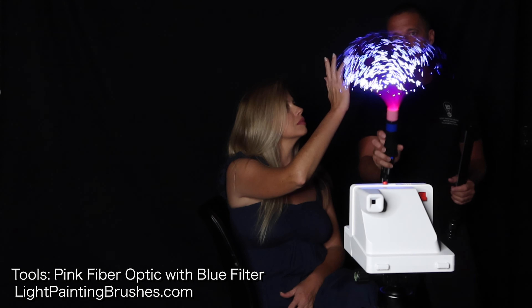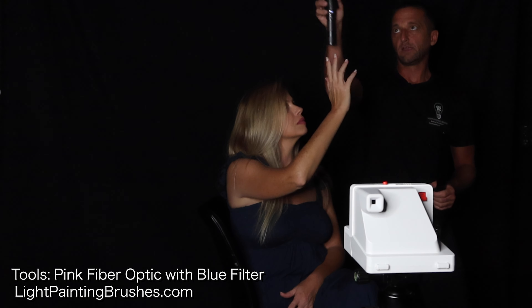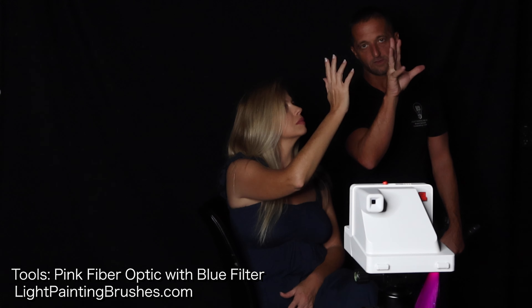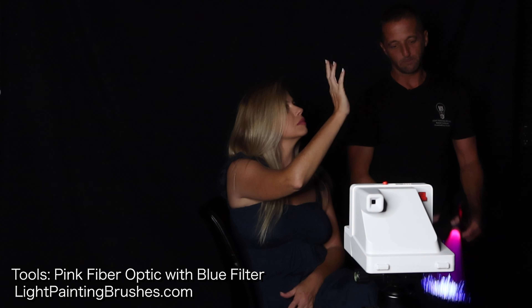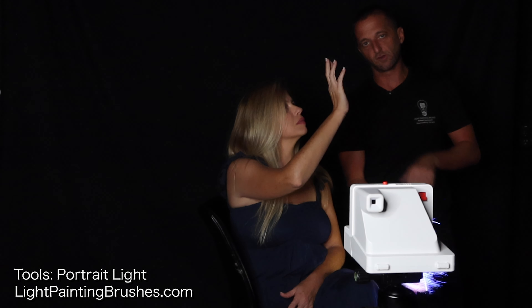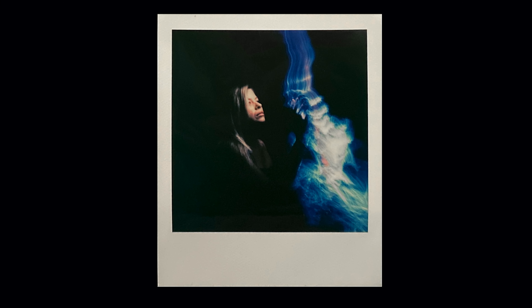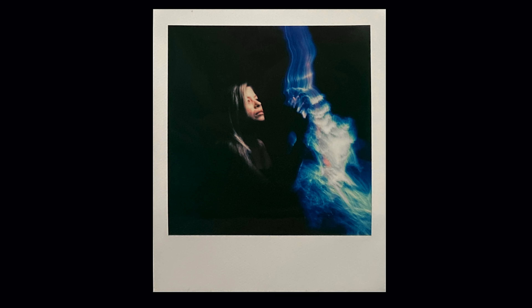For the second shot, she's going to have her hand kind of out, and I'm going to take the pink fiber optic with the blue screw-on color filter and slowly run it down through her hand. It should look like she's reaching out and touching a streak of light coming down the side of the frame. I'll also be illuminating her with the portrait light to make sure she shows up in the final image. First thing I'm doing is starting the exposure and illuminating her with the portrait light, then doing the fiber optic dragging it down. As soon as it hits her hand it'll get disrupted — hopefully looking like liquid light falling with her hand disrupting it.